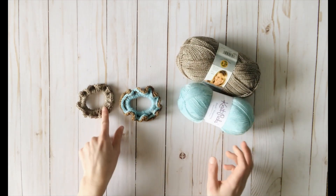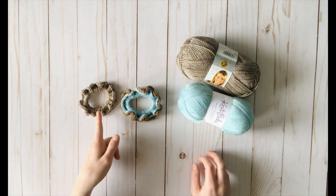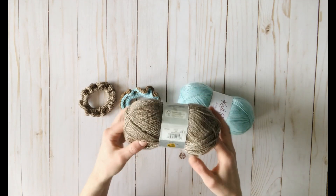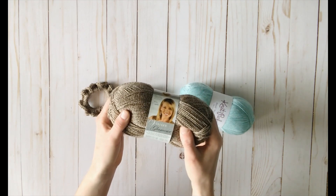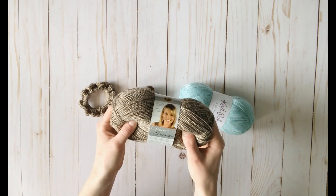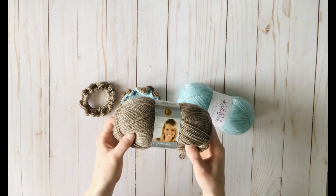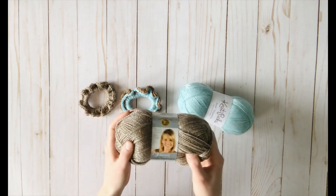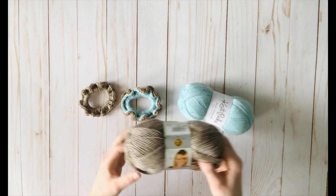Now for the sparkly one, the yarn is really what makes the scrunchie, because it's a sparkly scrunchie. I used Vanna's Glamour by Lion Brand for this one. Again, you can use any sport weight yarn — this one is a sport weight — but I do think that this yarn really makes the scrunchie.